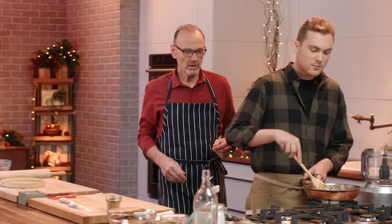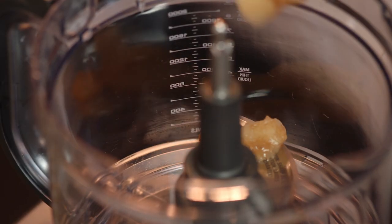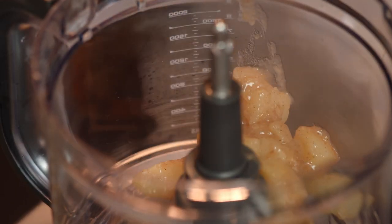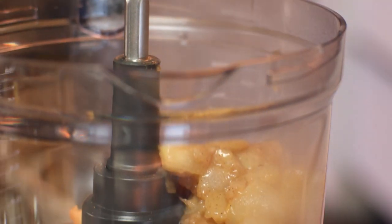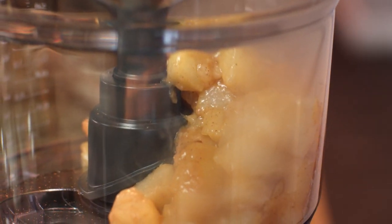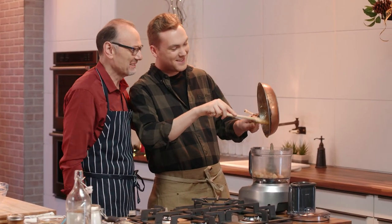How's that filling coming along, Oscar? It's just about ready to be blitzed up, so I'm going to go ahead and add it to the food processor. I'm looking for a bit of texture, right? Exactly. Smells really good. Come on, you've got to scrape all those bits out — you can't waste any. That's our golden rule. It is — it's our golden rule.